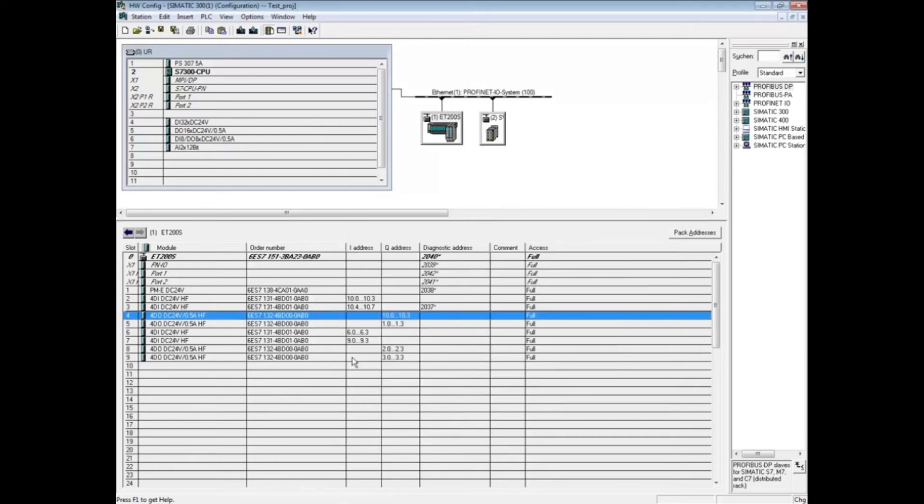With the first digital output module highlighted, hold down the Shift key and click on the second module. Click the Pack Address button.